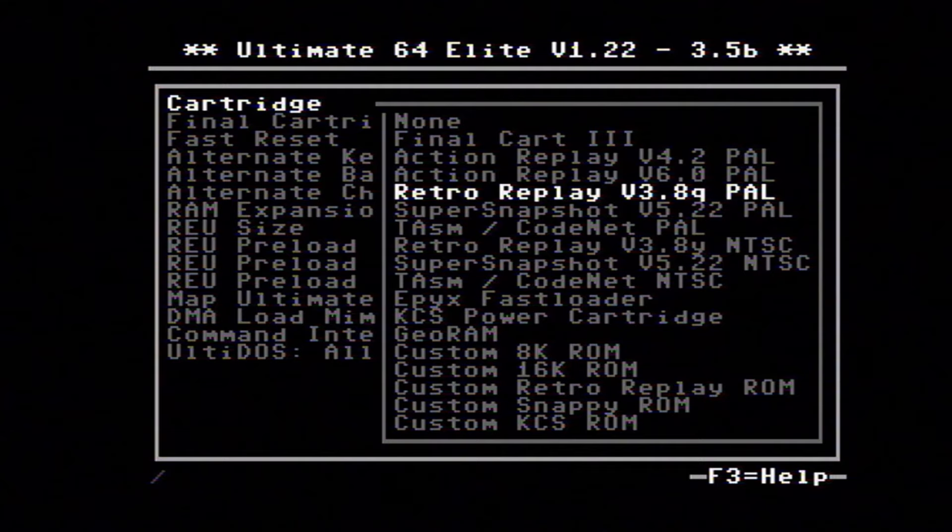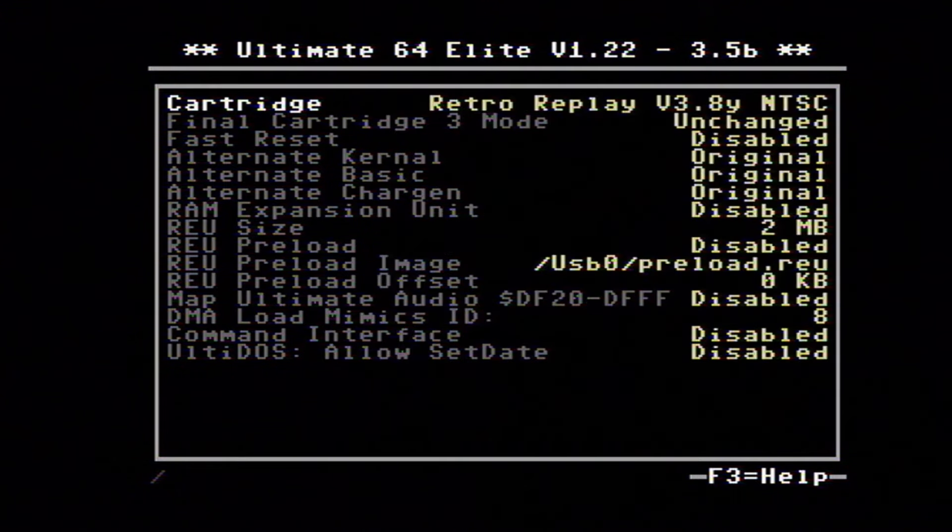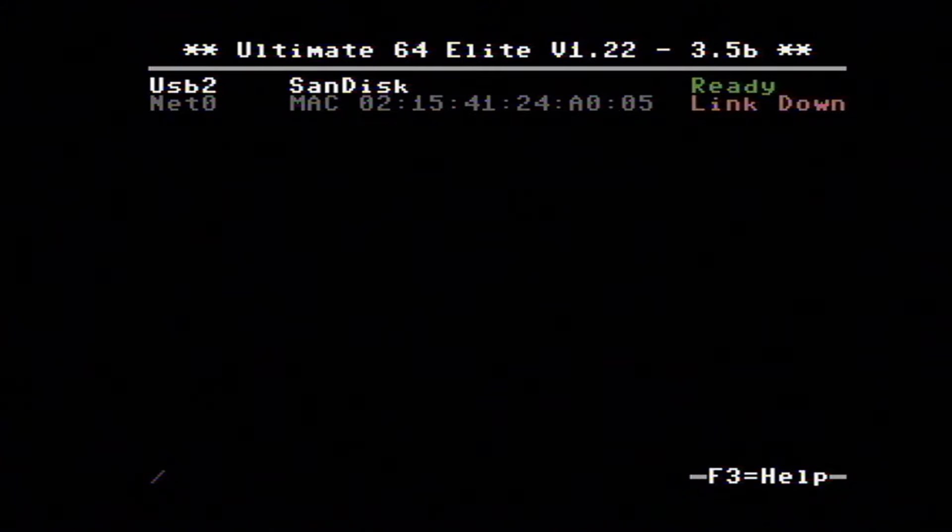Here we are looking at various cartridges that are available built into the system. Since we're using NTSC, I'll do the Retro Replay. I've never played with that. I did have the Epyx Fast Loader, which I saw was an option there a moment ago, so we may play with that. I've got my SanDisk plugged in.